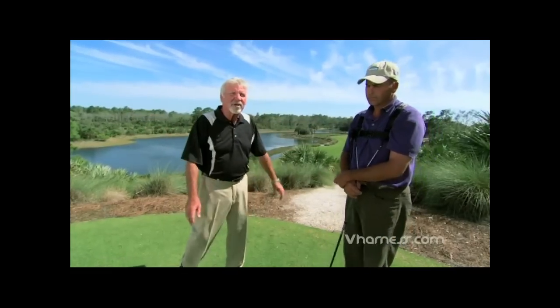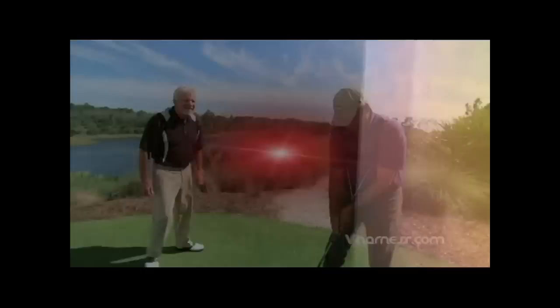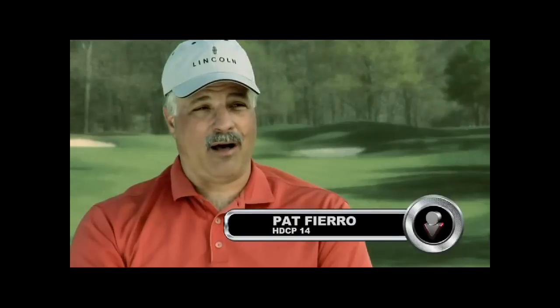Yeah, absolutely. That's the golf swing with your elbows down — right heel, left toe, elbows down. It's just that simple. And this will help you do it. The V harness helps you do it. I think the V harness is definitely the real deal. It forces you to do the right thing and it doesn't let you do the wrong thing. The V harness is amazing. If an amateur asks me how they can improve their golf game, it will be simple — just go online and get the V harness. Every golfer, whether you're a two handicap or just starting the game, you really need to try this.